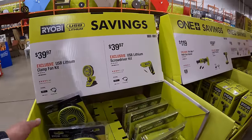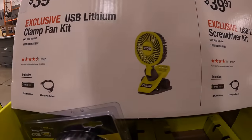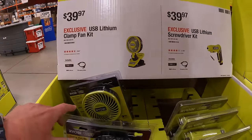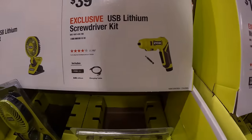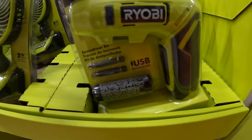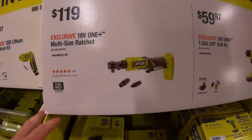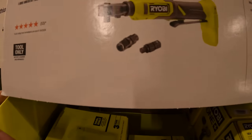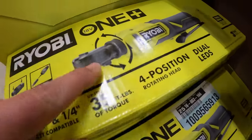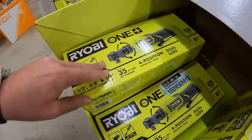Over on this side, for the USB Lithium system: $39.97 for their clamp fan, which I think is a fantastic idea. Also $39.97 for their screwdriver as a kit — both come with their battery. $119 for their multi-size ratchet — you can exchange the anvil to use different sockets or even a quarter-inch hex. It rotates, 35 foot-pounds of torque. I'd pick that up if I were you.